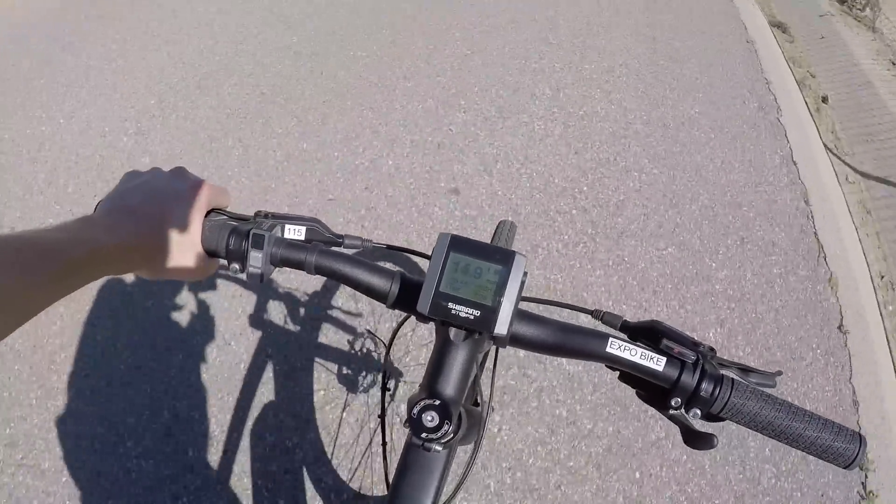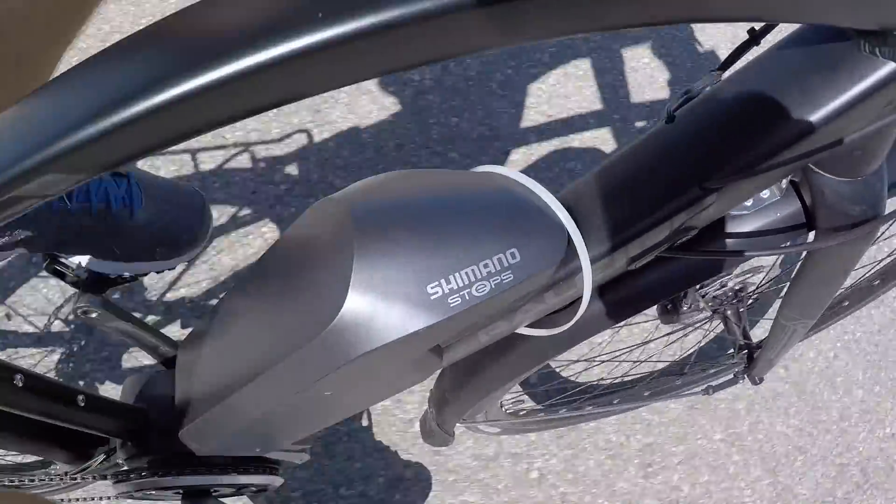I'm definitely enjoying the Shimano Steps drive system — it's one of the lighter ones and comes with a solid warranty: two years comprehensive, lifetime on the frame. I like the all-black look. Between the standard Maceo IE and this, I think this might actually be my preference because of all the accessories — I could see myself commuting on this. It's a pretty sweet bike. It's $2,599 — $100 less than the Maceo IE at $2,699. For more information, check out electricbikereview.com, and of course, ride safe.